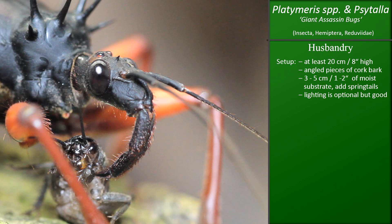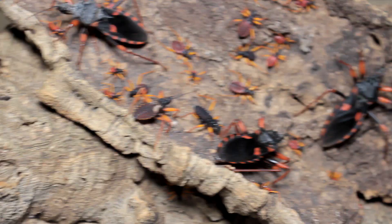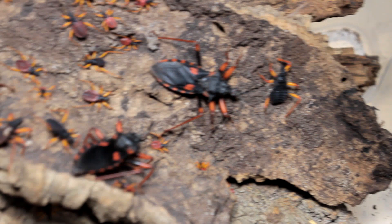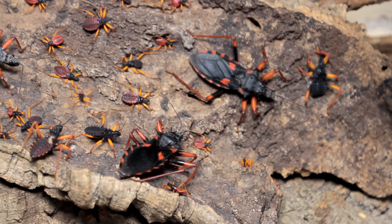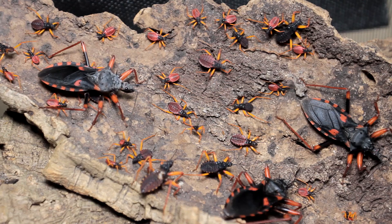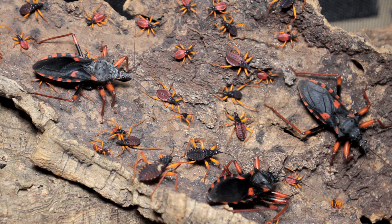How many do you actually want to put together? Generally you can put in as many as there are separate places for them to hide and molt. They don't mind sitting pretty close together but you shouldn't overdo it. For example, in a 5.8 liter Braplast box — about 1.5 gallons — you can keep around 5 adults. In one of the popular 30 cm or 1 foot cube terrariums you can keep 10, maybe 15 adults. In a 40 by 40 by 30 cm terrarium — 16 by 16 by 12 inches — you can put around 20, maybe 25 adults. Those numbers are for adult Psythala horida; you can add a few more for smaller species or nymphs.